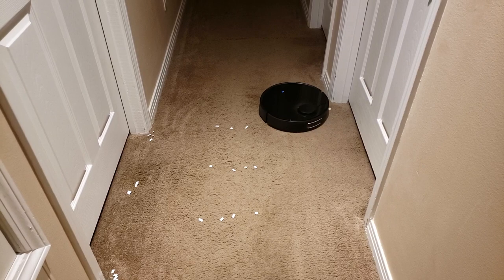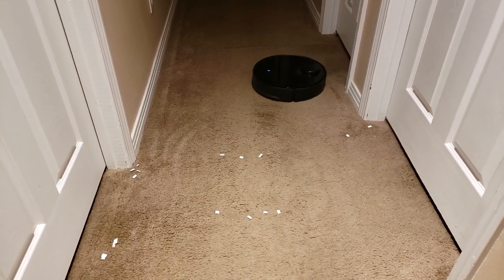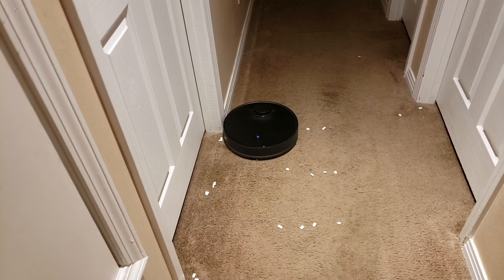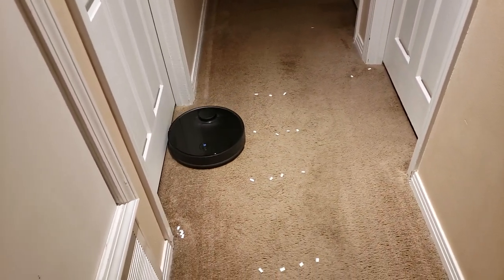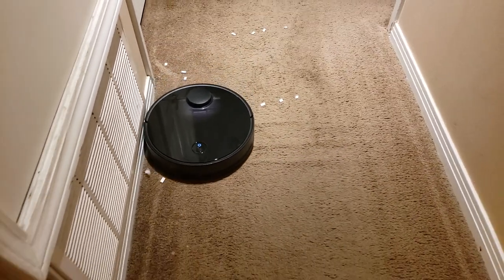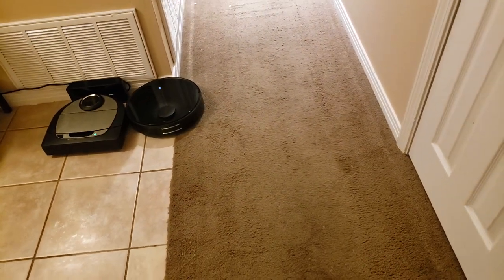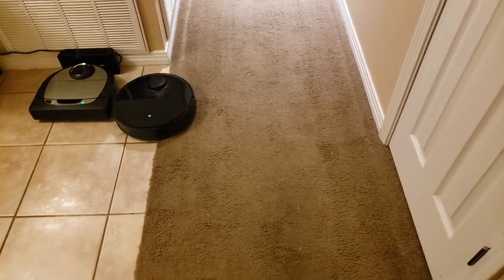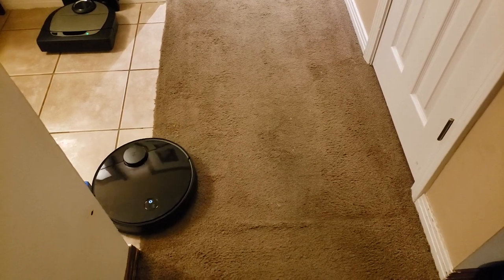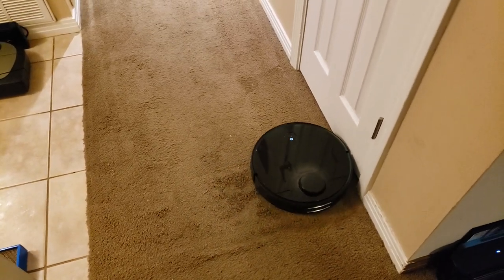The Roborock S4 uses a seven-inch wide center brush right in the center between the wheels as its main roller pickup, and it uses a rubberized side spinning brush. You'll see it spinning here — that rubberized spinning brush is supposed to help get debris away from the edges of walls, around chair legs, table legs, and corners, and bring it back into the main roller. This is key for a good robot vacuum to reach areas you may not be able to get with a regular vacuum — under couches, under beds, under tables.